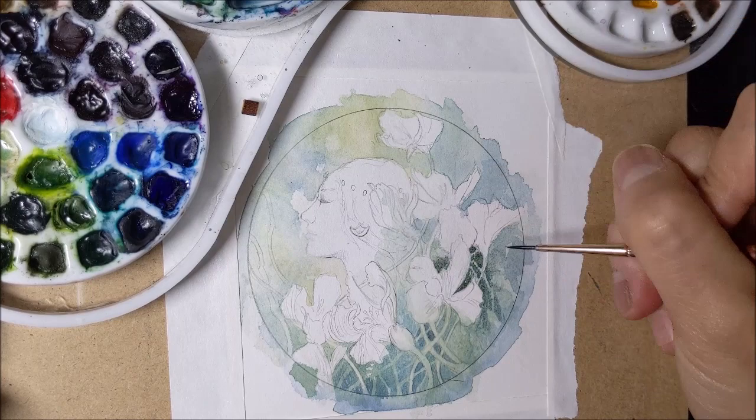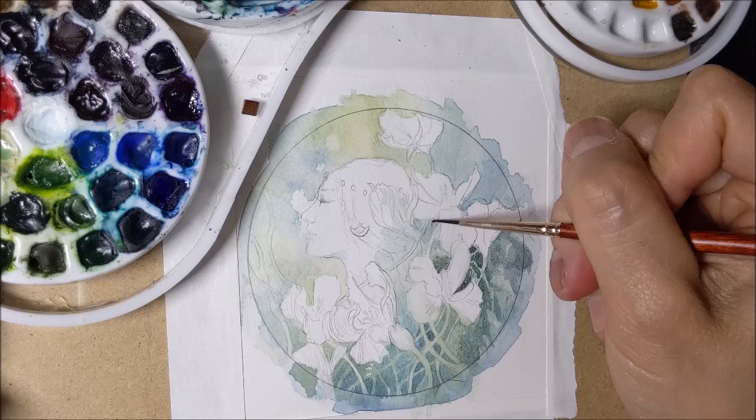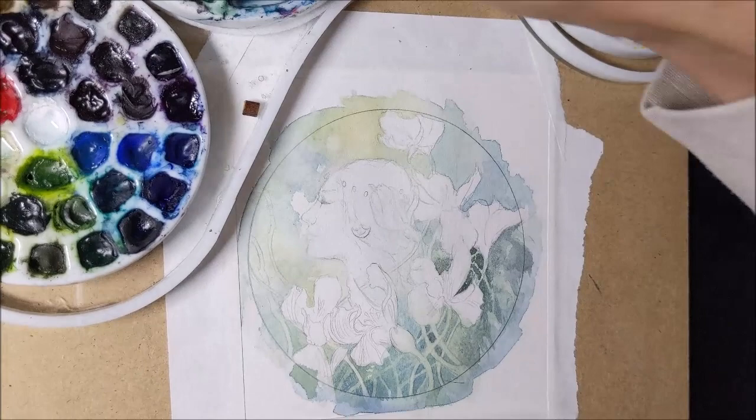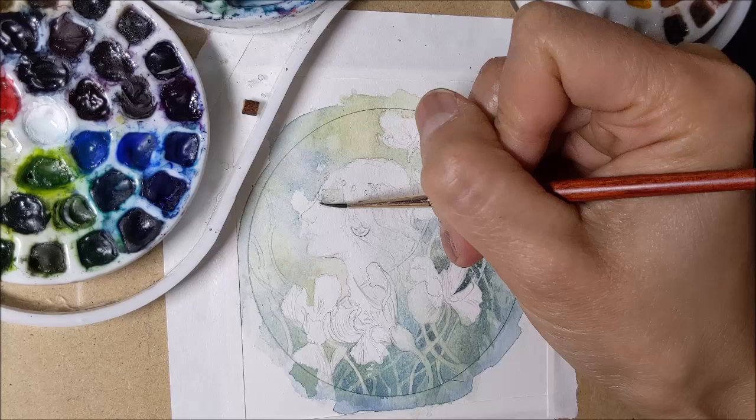I periodically will do that — I'll do these glazes of darker tones and then I'll take a larger wet brush and just swipe across everything. You have to be careful. More water swiping across things, and also adding a faint base tone of buff titanium to her face and hair.